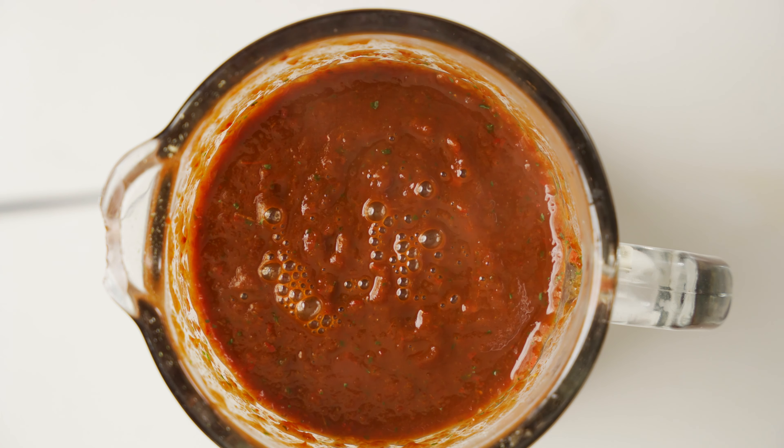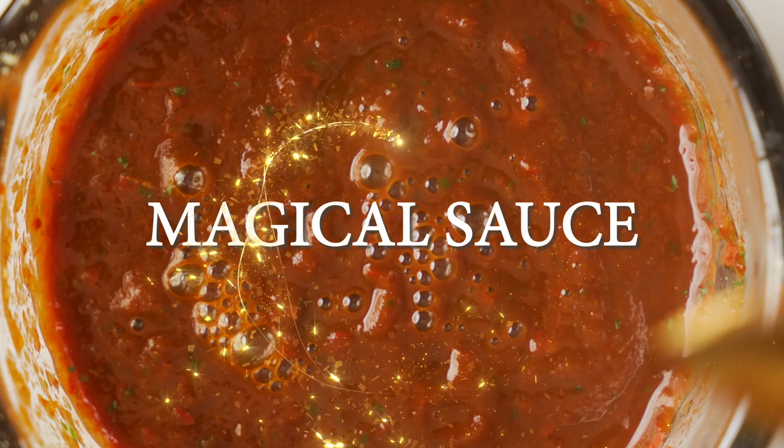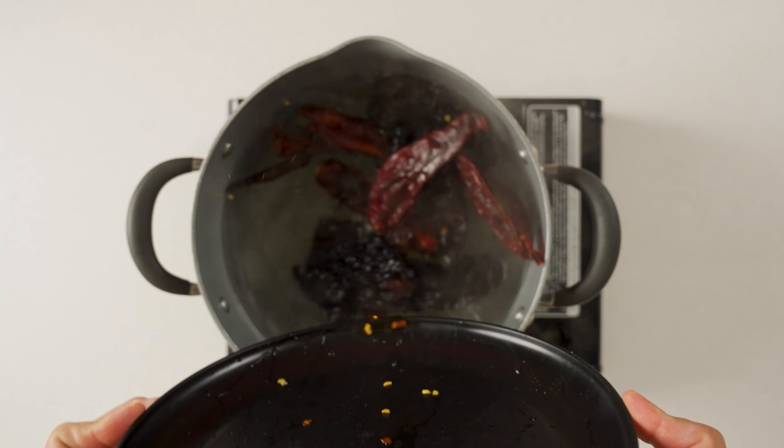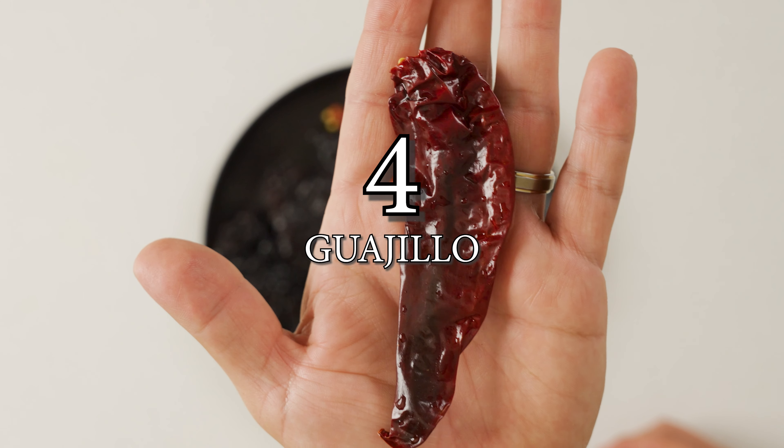When combined, these peppers make a magical sauce. Throw all these peppers into a pot of boiling water. We did five ancho, four guajillo, and three arbol.